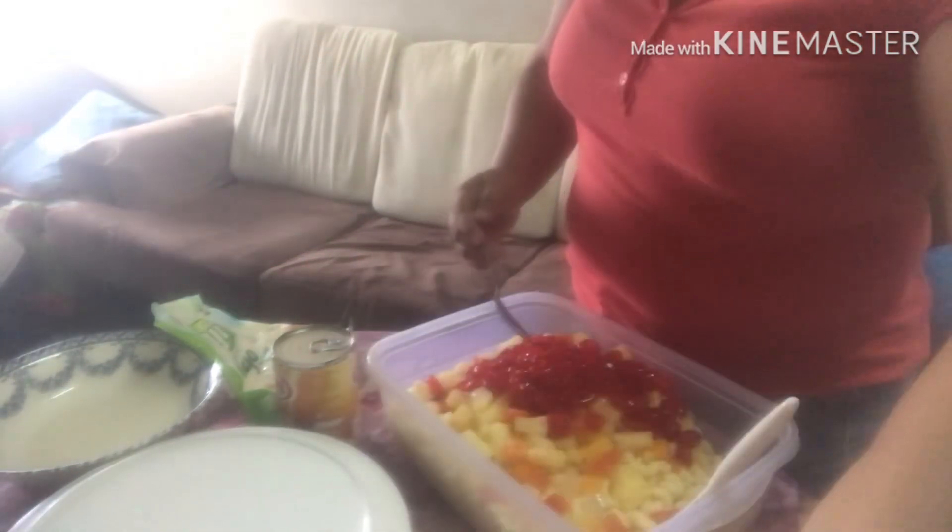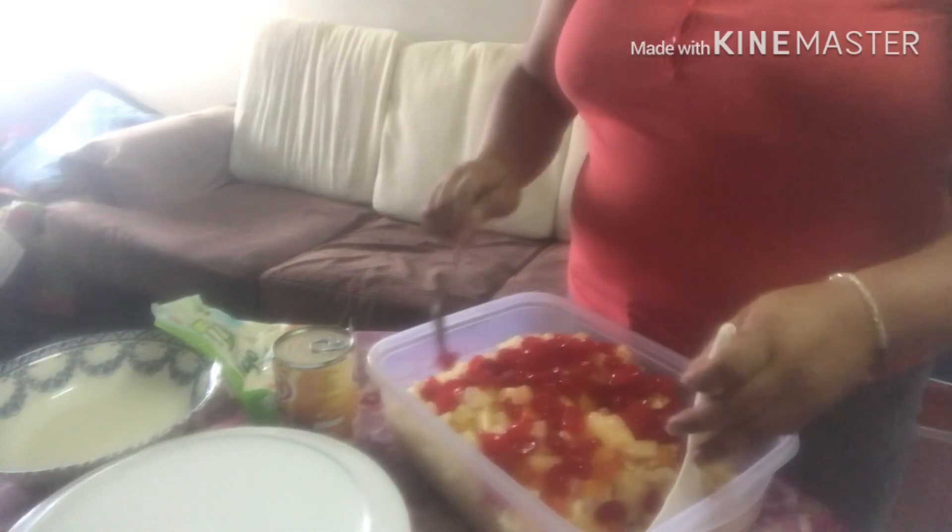Parang konti lang yung ingredients kasi ito lang ang nandito sa bahay. Kasi nga hindi makalabas.